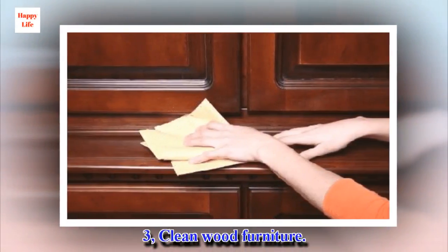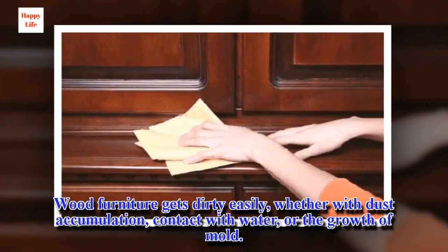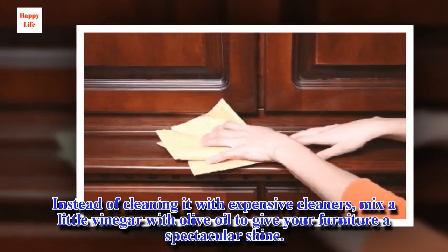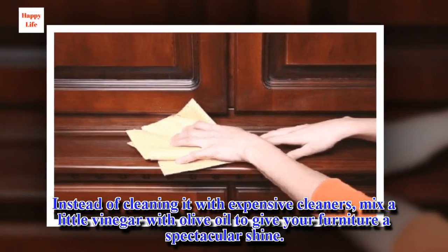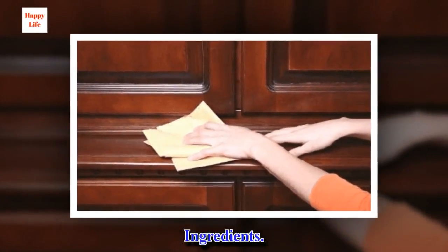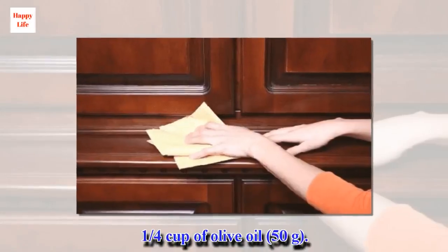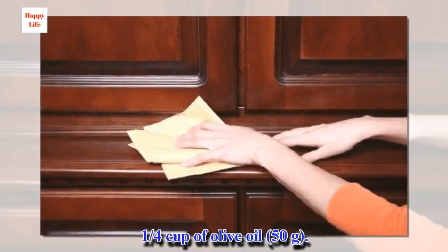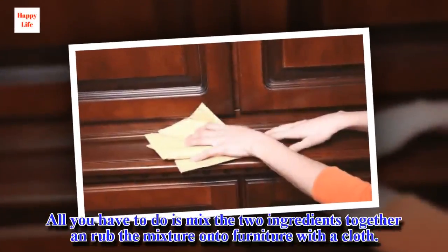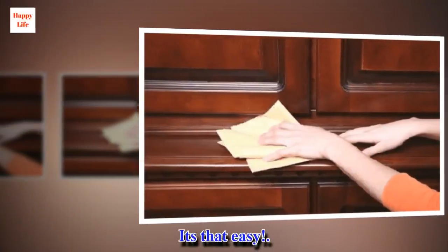Third: Clean Wood Furniture. Wood furniture gets dirty easily, whether with dust accumulation, contact with water, or the growth of mold. Instead of cleaning it with expensive cleaners, mix a little vinegar with olive oil to give your furniture a spectacular shine. Ingredients: 1/4 cup of white vinegar, 62 milliliters. 1/4 cup of olive oil, 50 grams. All you have to do is mix the two ingredients together and rub the mixture onto furniture with a cloth.